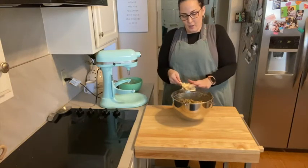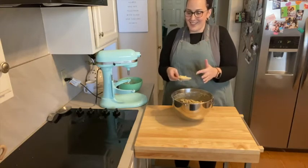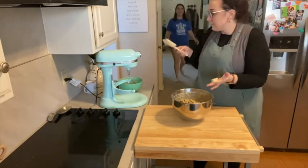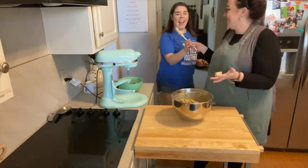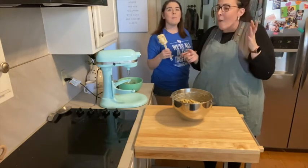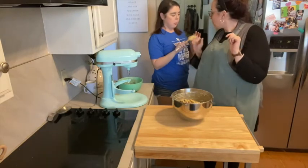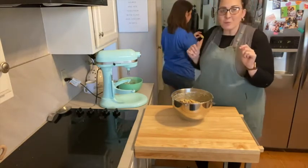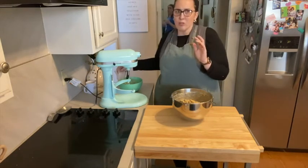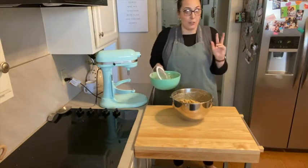Hey, Elizabeth — do you want to lick the spoon? Yes. Mmm, so good. Pretty good — you can have that. Our other roommate doesn't like chocolate chip cookies. I don't get it. But the two of us eat enough to make up for her, so don't worry.